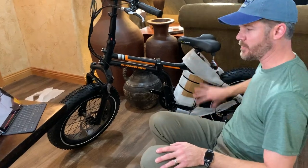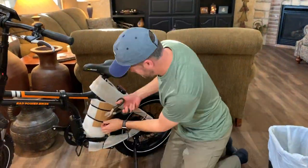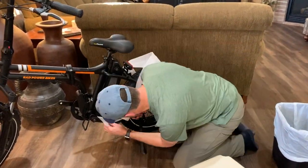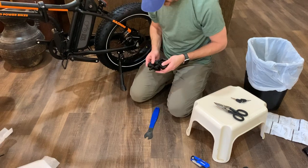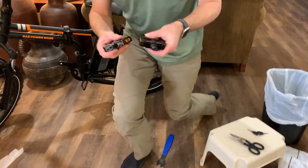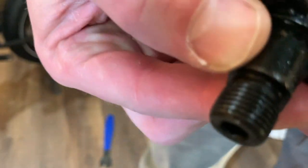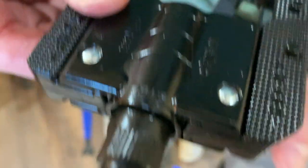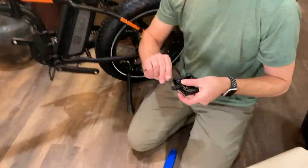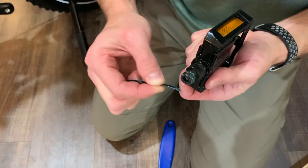We're moving on to the pedals. I'm going to go ahead and take all the rest of the packing off. You can see these grooves on this one as compared with the smooth side on this one. This smooth-sided one is the left pedal and that's what we're going to start with. I'm just going to put a little bit of that grease on this pedal — it won't take very much because it will get smeared on as we go.